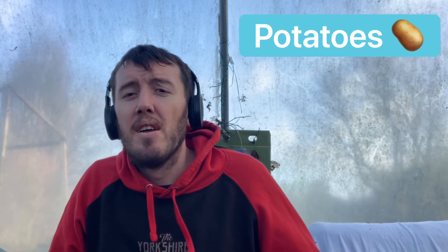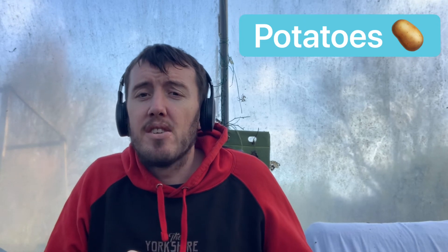Last but not least is the potato. Now is the time to start chitting your early potatoes in the greenhouse. Not everybody chits their potatoes — some people swear by it and some don't. I tend to chit them myself and I've always had success that way. You can also grow them in pots or potato bags — I've done plenty of videos on that so check my YouTube channel.